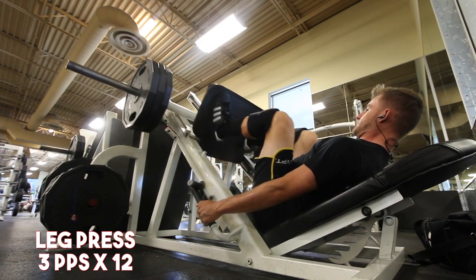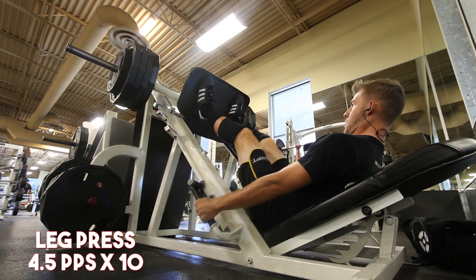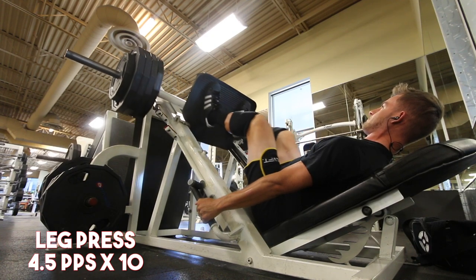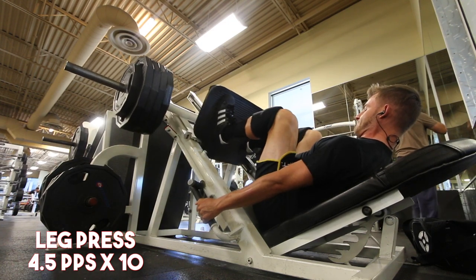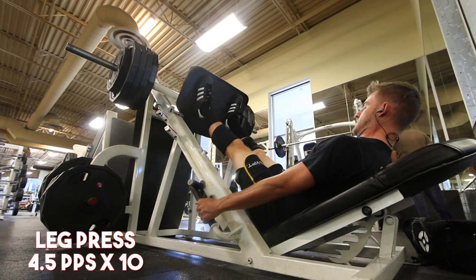As my accessory for today — like I always say, I follow up main compound movements with an accessory lift — it was leg press. I ended up hitting six plates today for six reps. Anything below four reps I consider low rep; four to five I consider pretty low, so six reps felt solid.